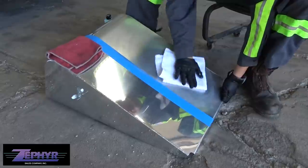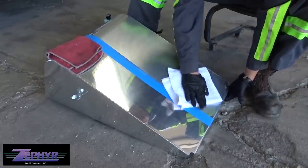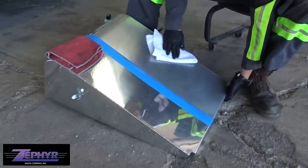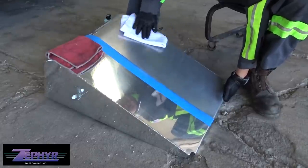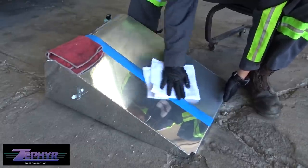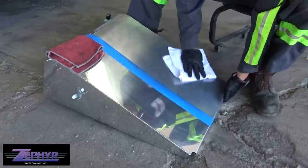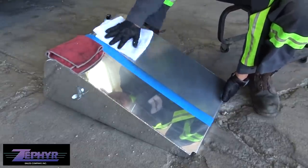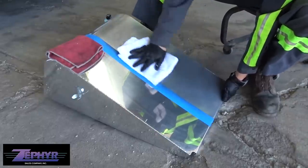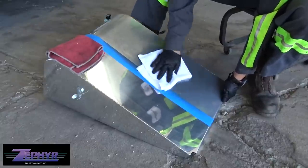We're using the palm of our hand to get a flat surface and spread it all around. You can already see it's creating a black residue — that's exactly what we want, picking up all the contaminants and making it shine. One nice thing about this polish is that you can leave it on for literally as long as you want, then come back and wipe it clean like you just put it on.